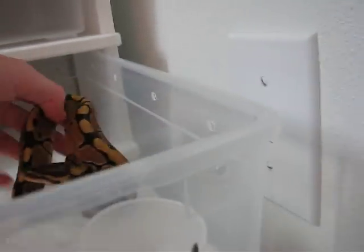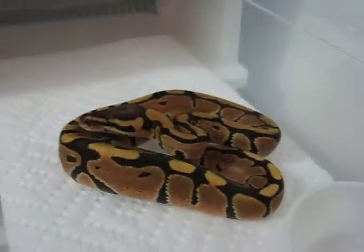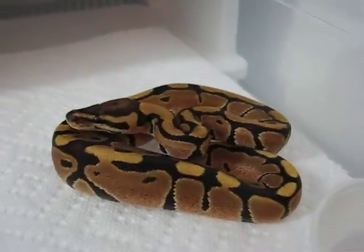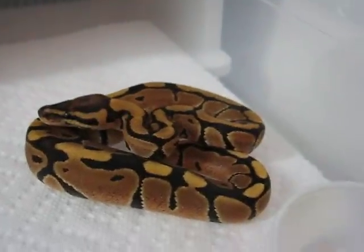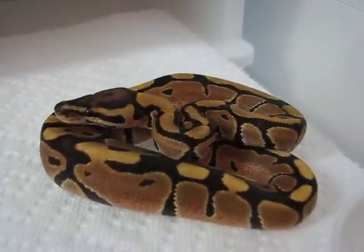I've talked to a couple of breeders about that, and you can't really control it — it's not genetic or anything. It doesn't harm the snake in any way. They eat normal, they act perfectly normal and everything. I'll be keeping them anyway, just to be safe, but it's not really a problem.